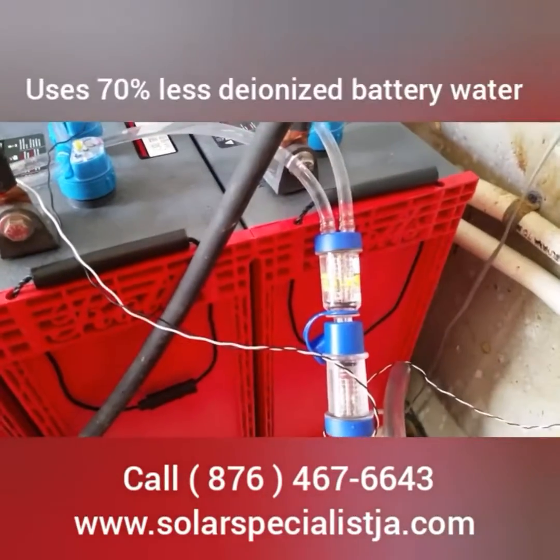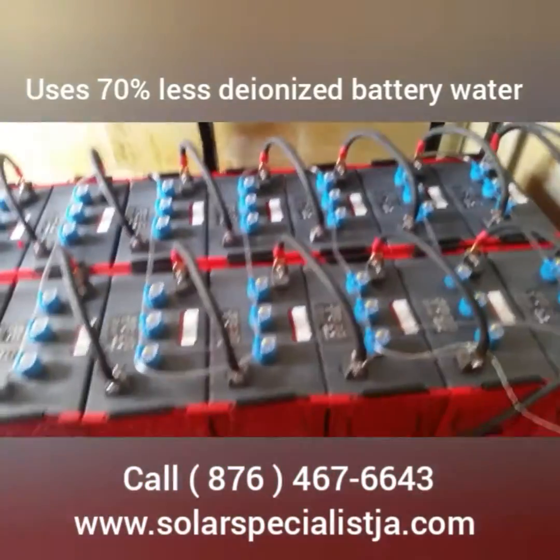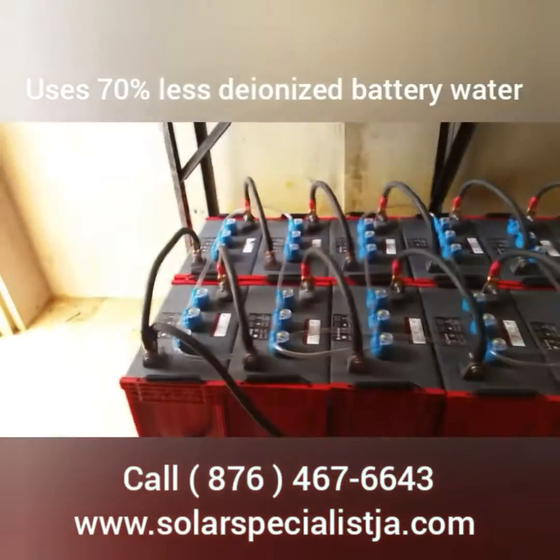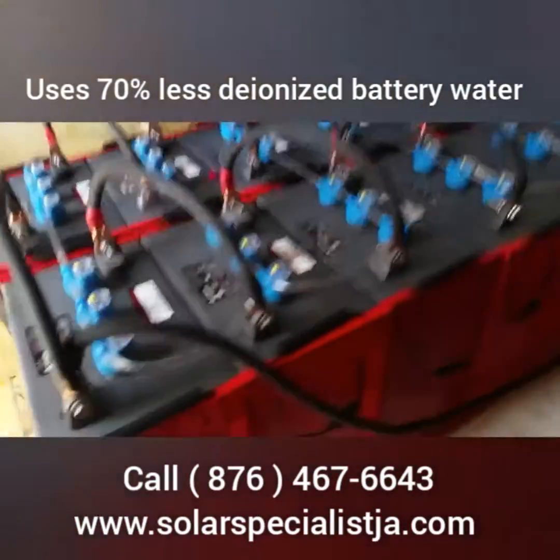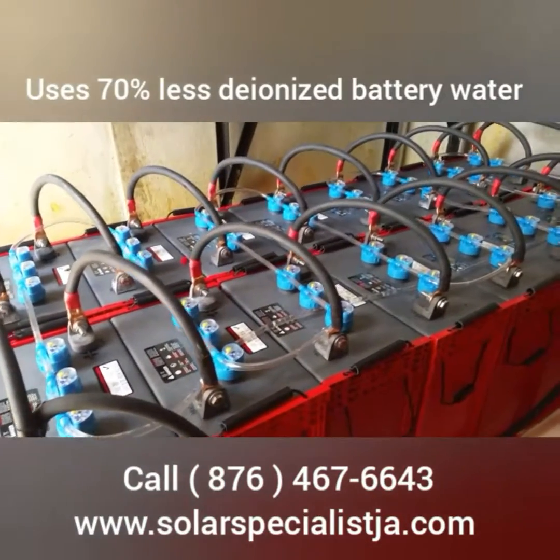The pump basically waters the batteries for you. I just manually pressed the button — you won't have to do this. This actually happens all by itself.